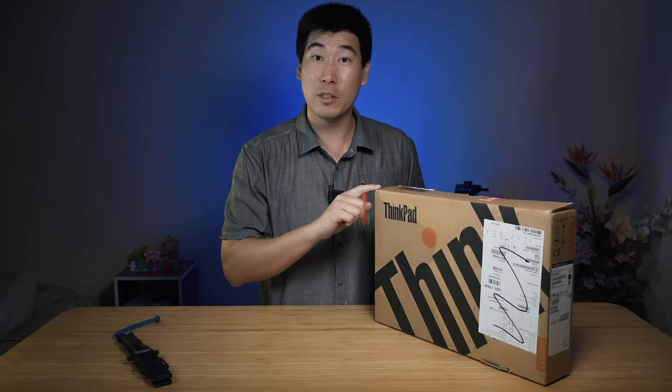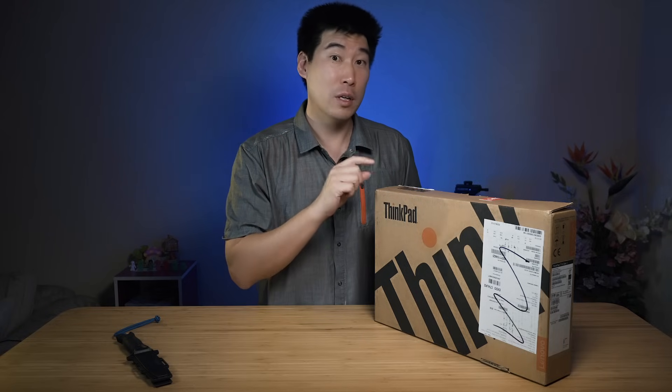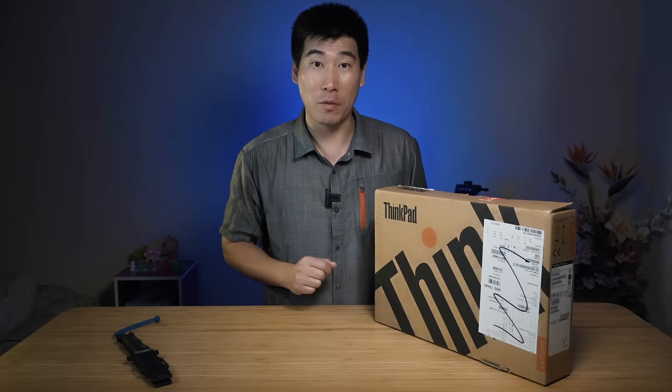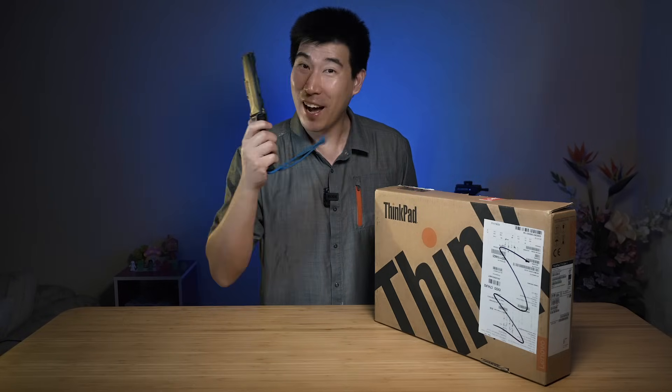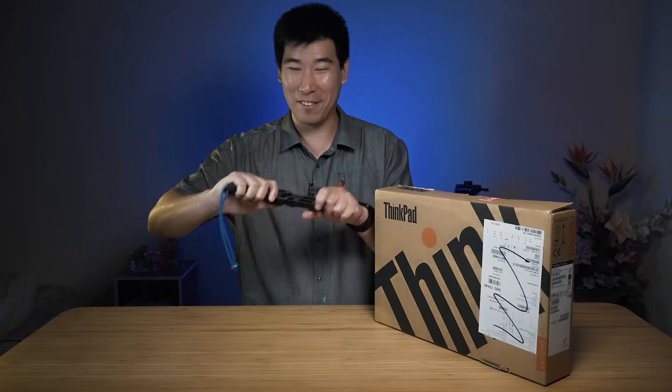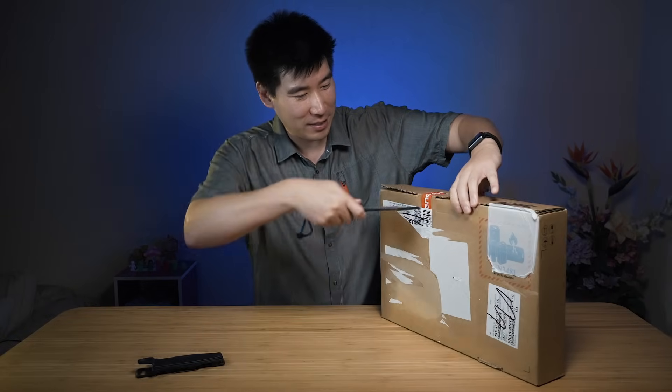I'll also be creating a follow-up review video of this laptop once I've had some time with it. So without further ado, let's get to unboxing. As always, I've got my trusty knife. Let's bring this across and start to slip it open.